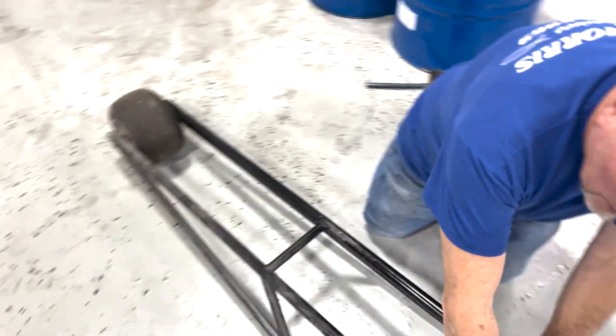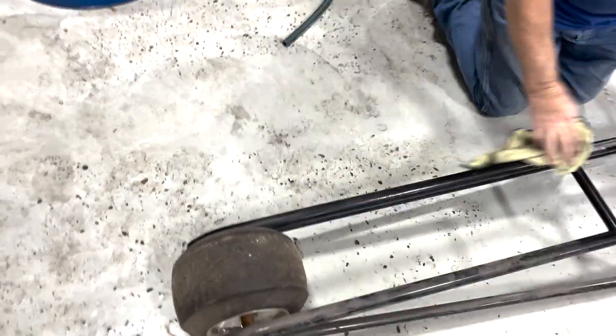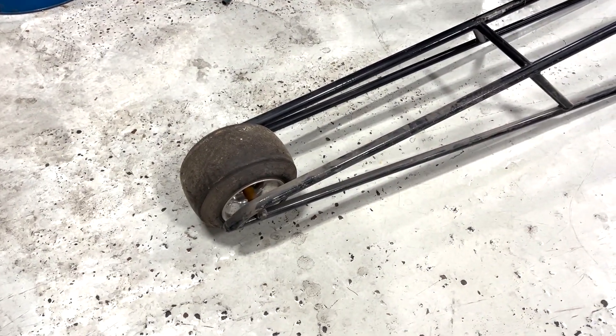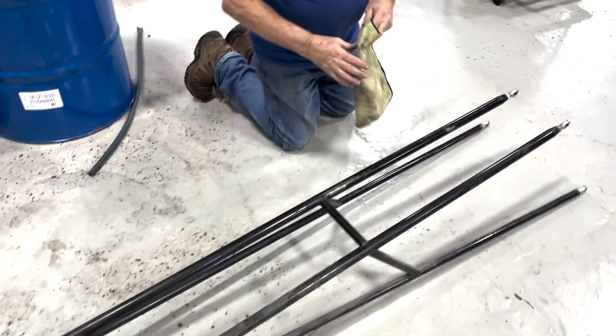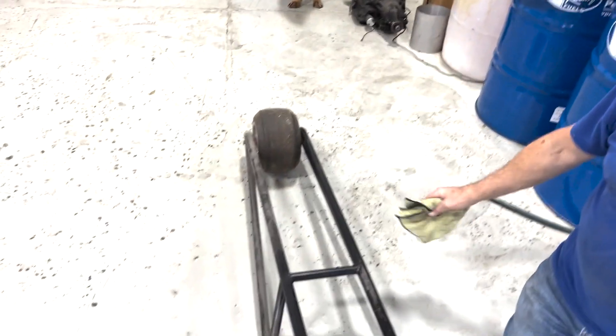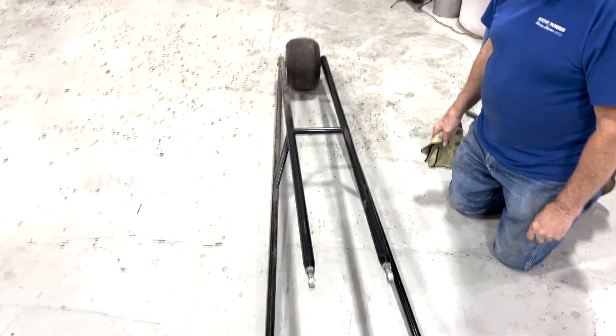Gary's got a cool single-wheel go-kart tire wheelie bar. Do they ever run a skid plate? Yeah, it had a skid plate at first and then went to the big wheel.